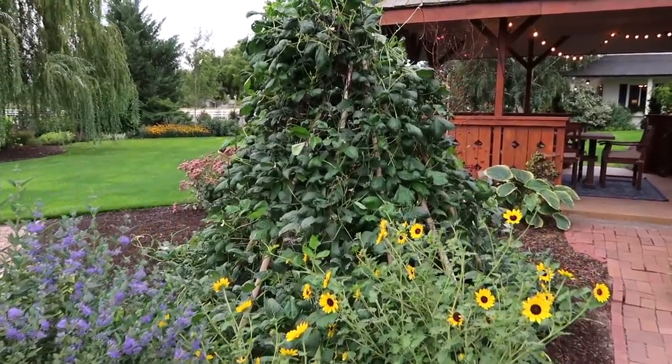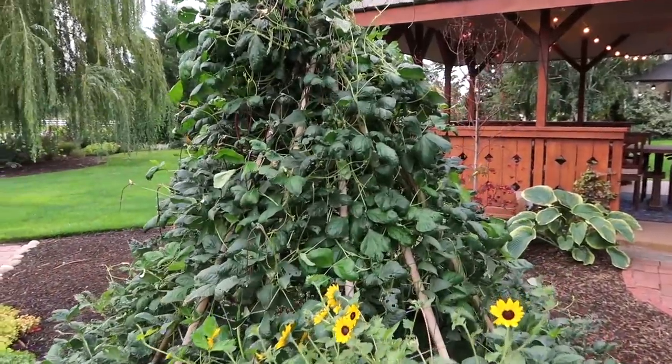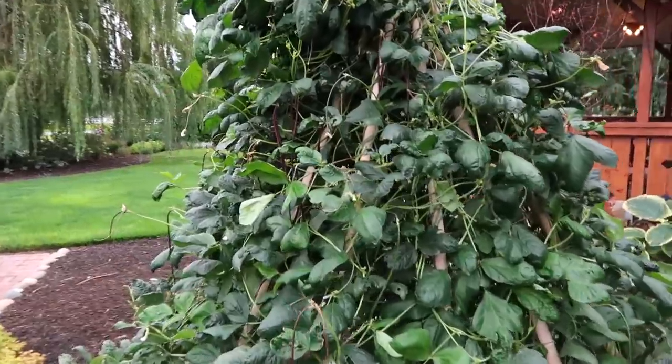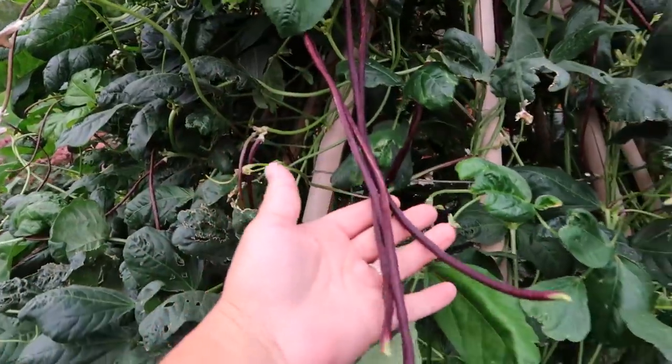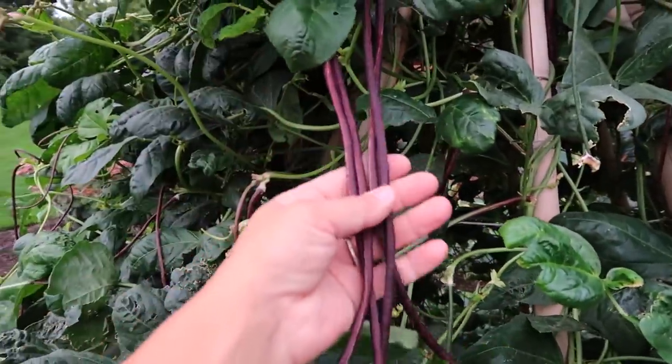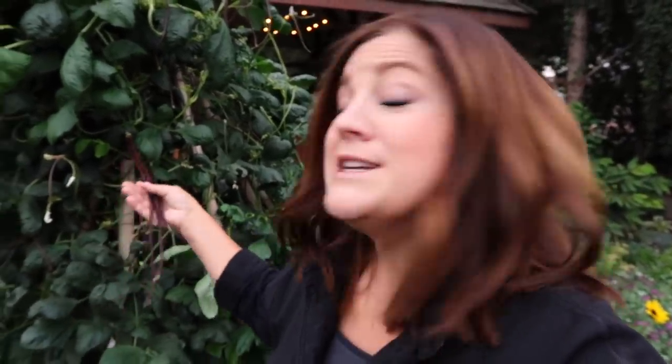The first thing we're going to harvest is right here on Benjamin's trellis. These are the red noodle beans, and I've just noticed that they're starting to really produce. I planted these on June 22nd, so quite late in the year — I could have planted them probably as early as the first week of May. They are an 80-day maturity and they grow to about 18 inches long, so it doesn't take very many beans to create a nice side dish for dinner.